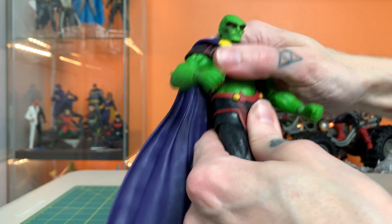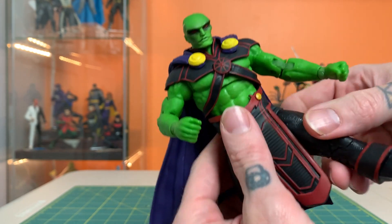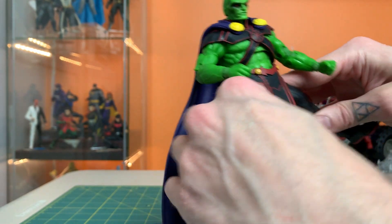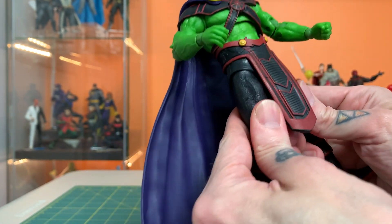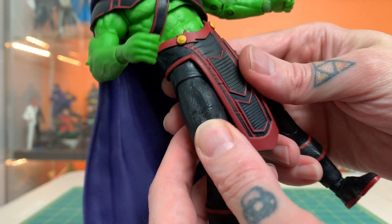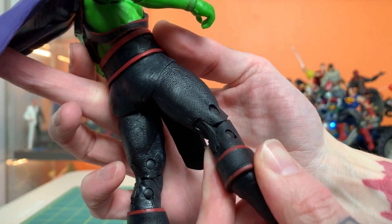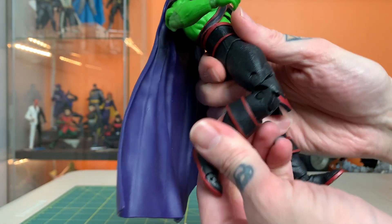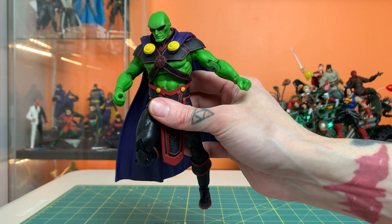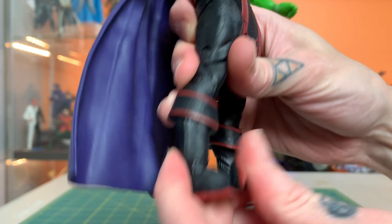Good waist movement. Good ab movement. Kicks are a little encumbered by this large pelvis piece and hanging fabric here. A little bit of rotation in there, but not a ton. Love the texture on the pants — gives it a little bit of definition, keeps it from just being perfectly smooth. Double knees work really well. I don't love when they do these sharp points right there — they just don't look very clean when you do that. Great movement at those sculpted ankles and toes, of course.